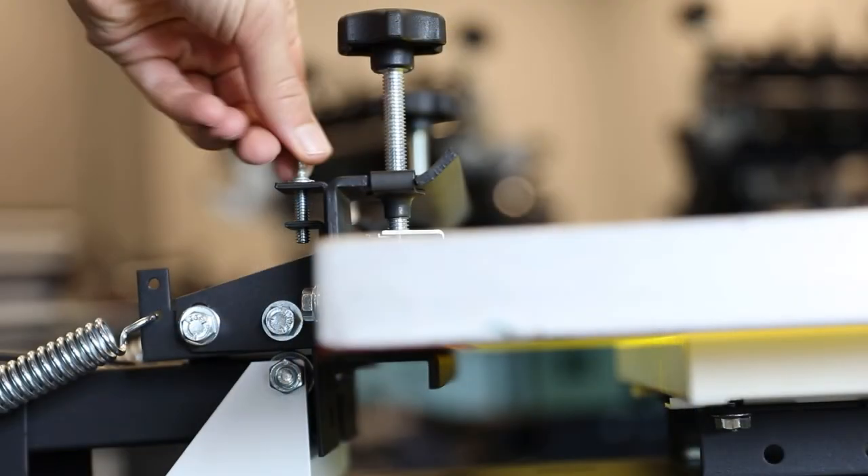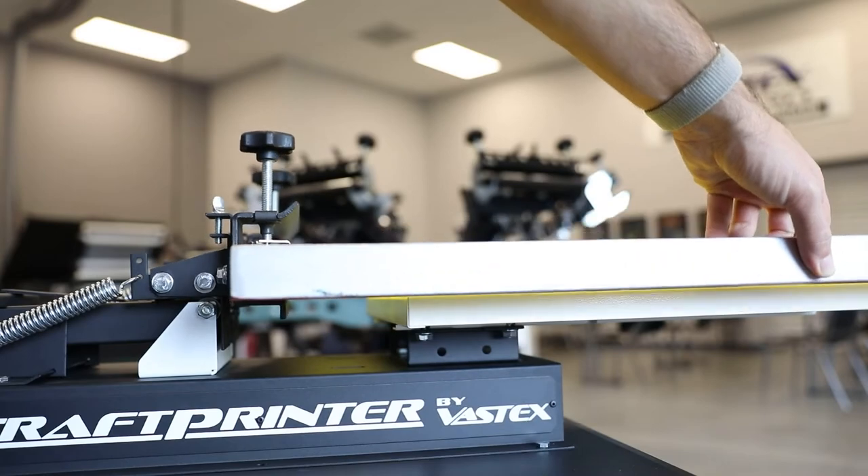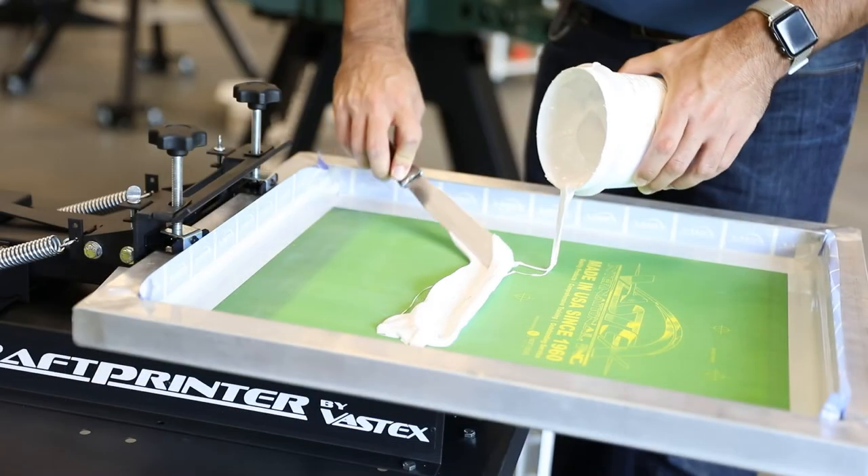The print head also has off-contact and pitch adjustment. If you have a warped screen, you can easily level it to your pallet.